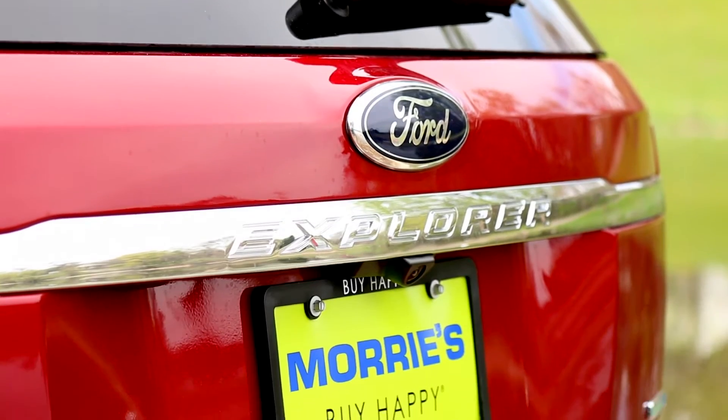They've matched the rear spoiler on the back to be color-matched with the paint, which is kind of a nice touch.